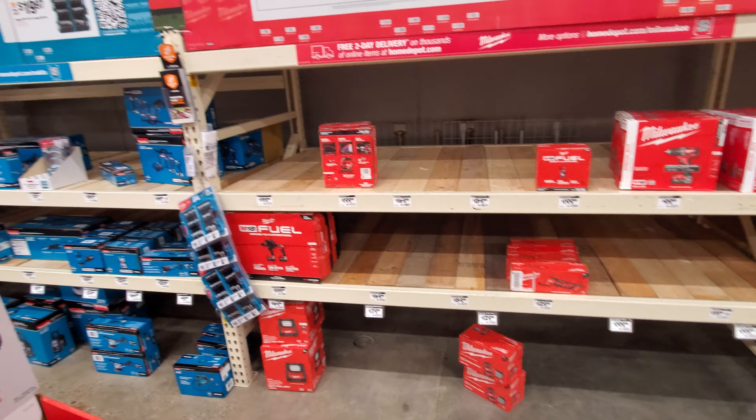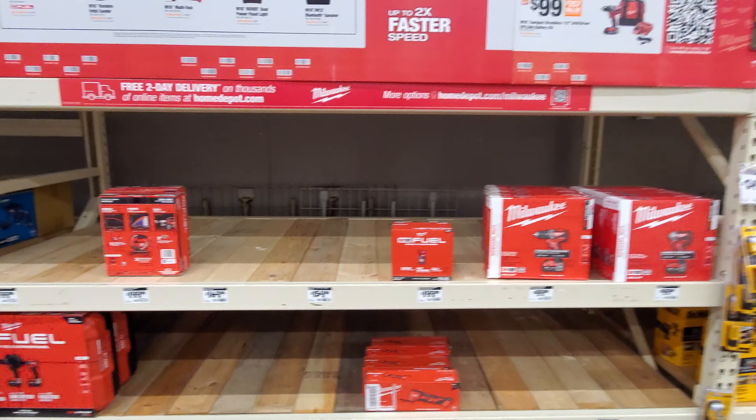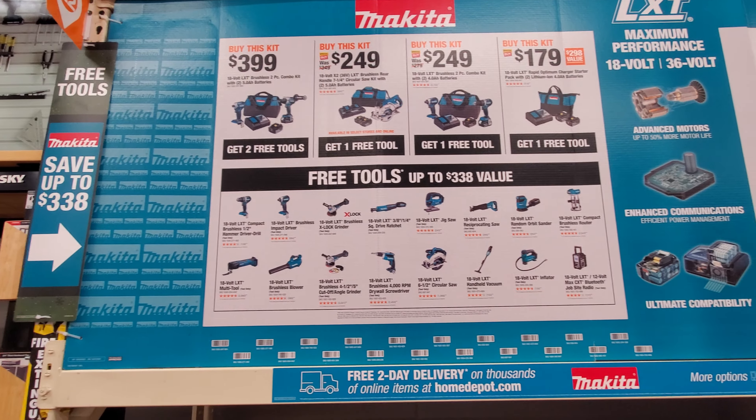Let's see what they've got on the floor — we got a couple of lights. There are a couple of kits left and that is about it. These were not out two days ago when I was here on Thursday and nothing was out yet, so they put this up in just a couple of days. Now for the Makita deals, guys.